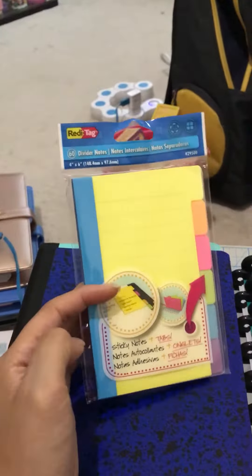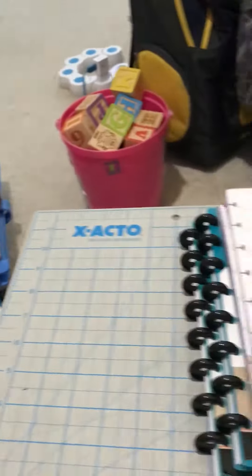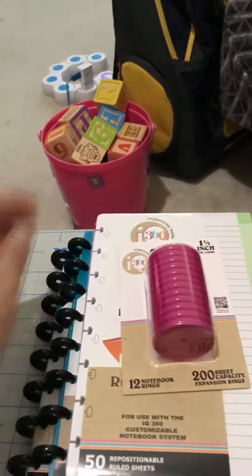And then I got these composition notebooks. They were $0.50 each. These are for lab, like science — they require these.